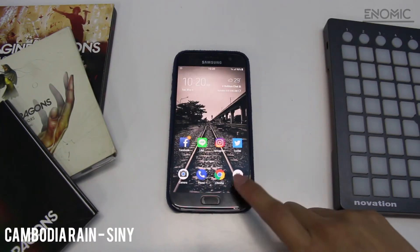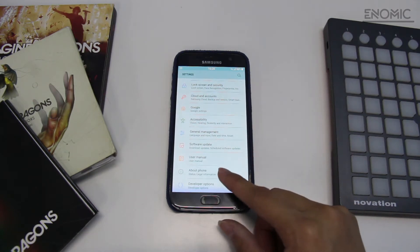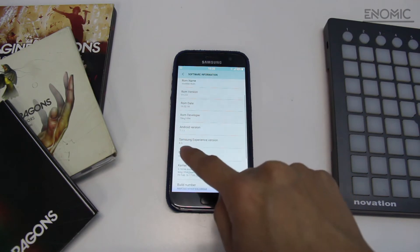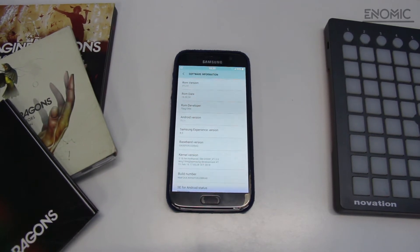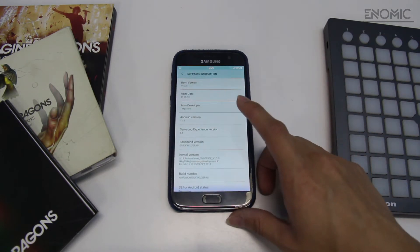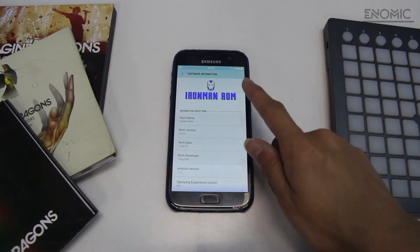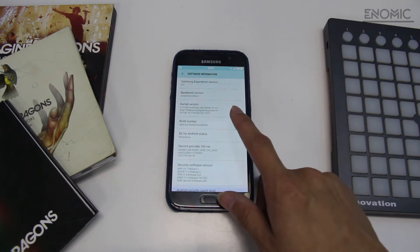This ROM is the Galaxy Note 8 port for Samsung S7 and S7H. If you want to download and try it, please look at the model numbers and everything carefully before doing it. As you can see, this is running on 7.1.1, which is the latest and newest Android Nougat you're ever gonna get. I know that there's already a new version — Android 8, which is Android Oreo — but right now Samsung haven't pushed out any new ROM for Galaxy S7. So this is the newest version you're ever gonna get right now.